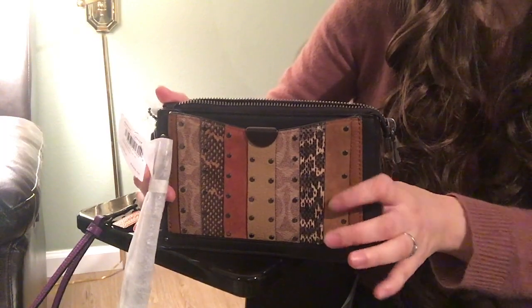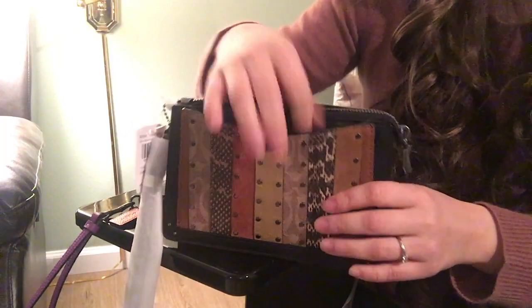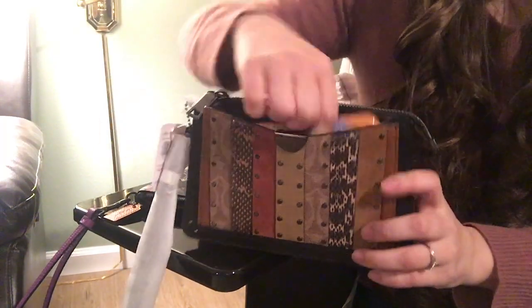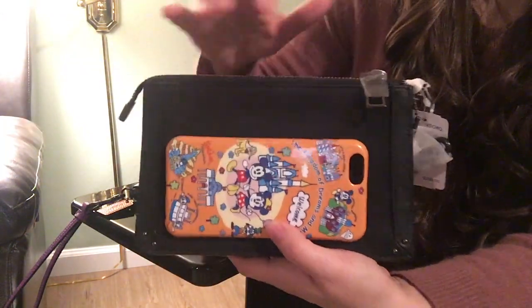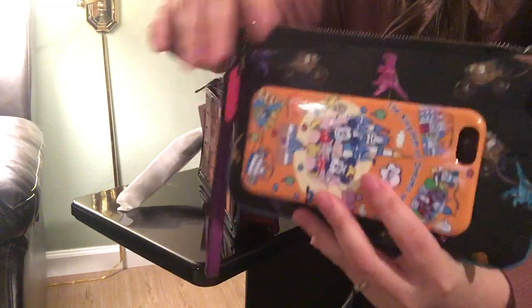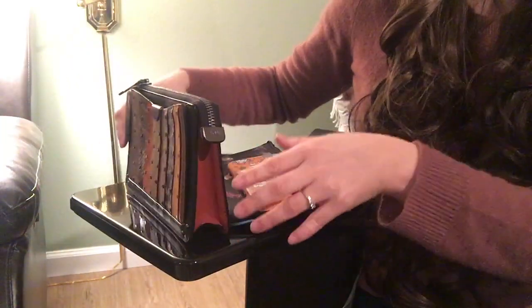If you want to use this as a handheld bag, you can put your phone in the front pocket and everything else in the main compartment, which is quite nice — it's a very easy grab for your phone and you don't need to unzip everything. The regular wristlet is very soft. The dreamer is not as soft — it's more structured — but it's nice that it can stand up on its own.